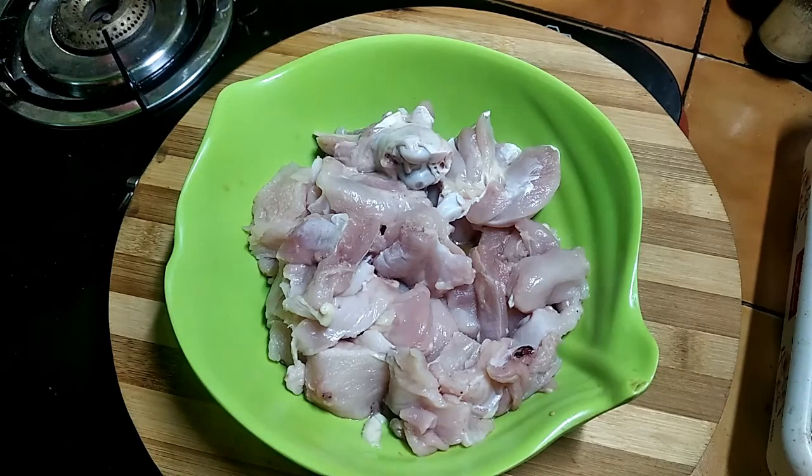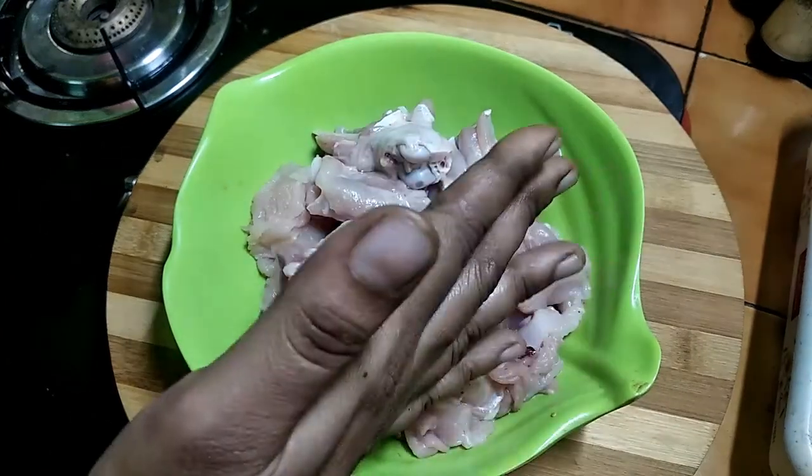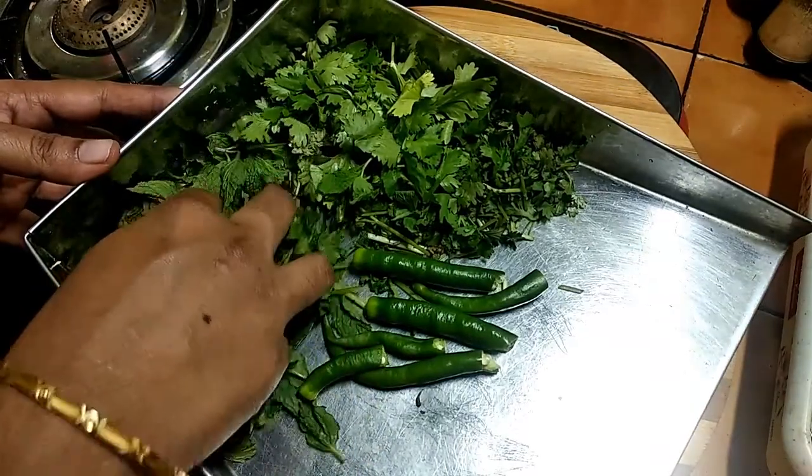Hello friends. We are going to wash 300 grams of chicken with a bit of bone. We are going to use the marination of this chicken.